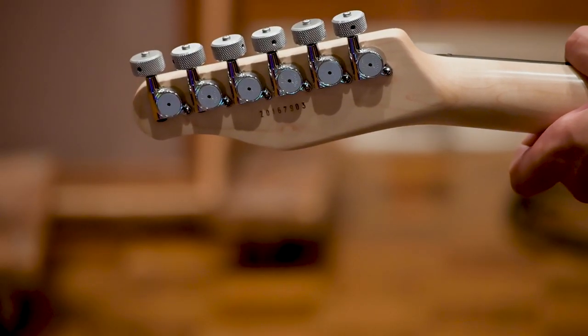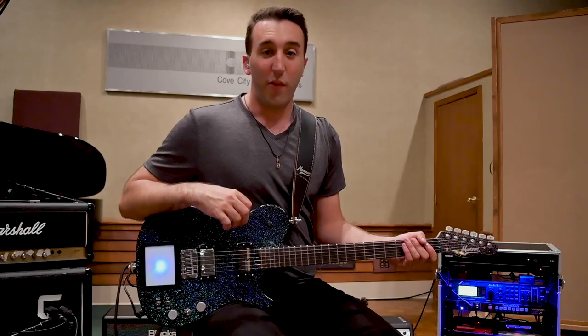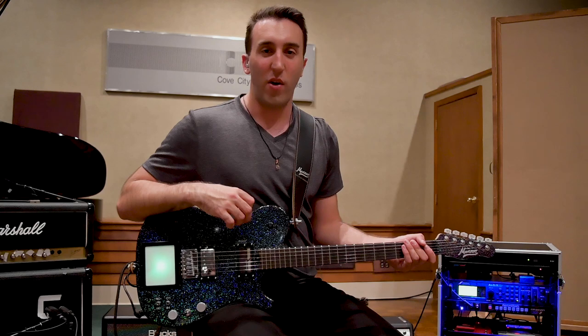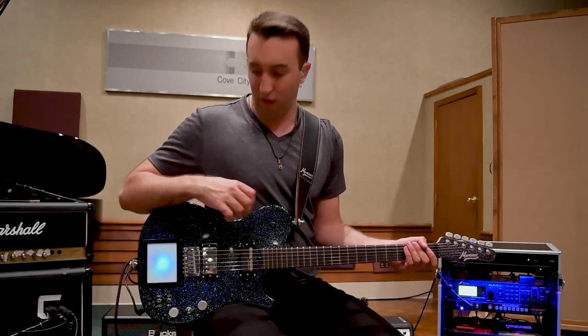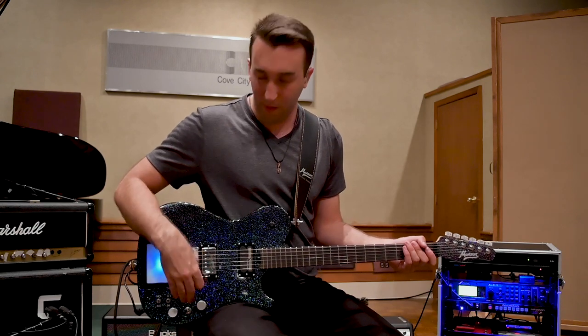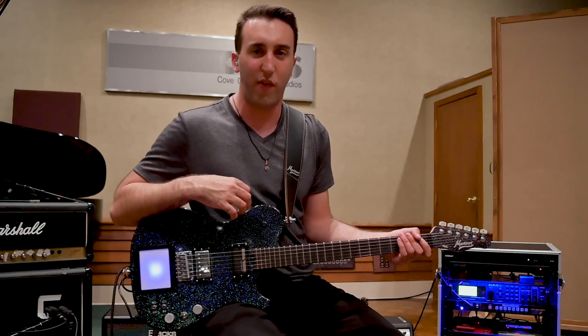The neck is maple wood, and the fingerboard is made of ebony rosewood. Let's move on to some demonstrations now. The first part I'm going to play will be featuring the Marshall amp, with the pickup selector in the bridge position, to show off the more forward tones that this thing has to offer.